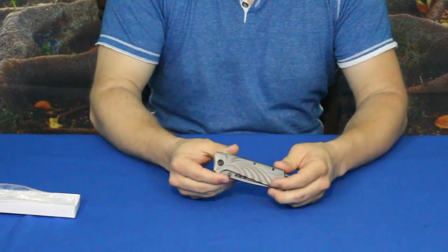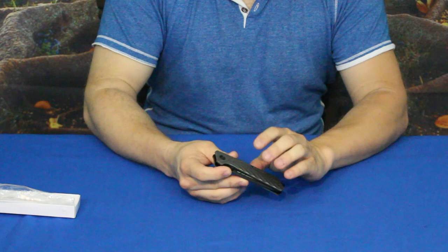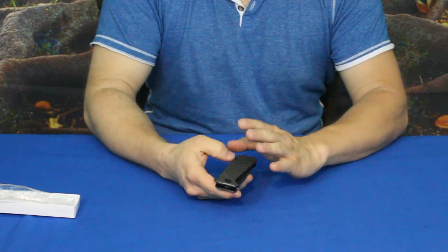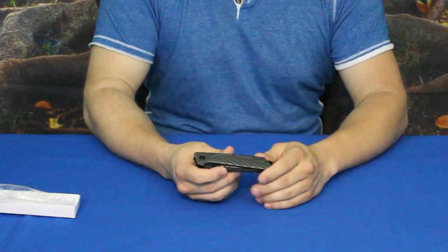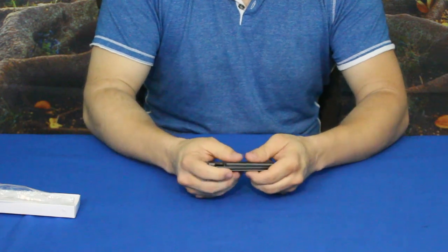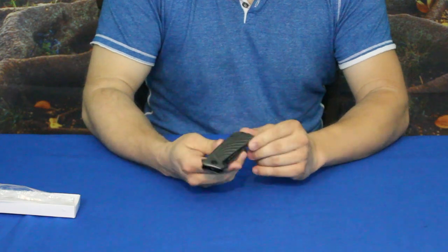It has their signature gray look, and the reason for that is because this is titanium coated. The titanium coating helps increase the longevity of the blade, keeps it from rusting, and also helps increase the overall strength of the piece.